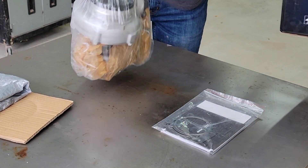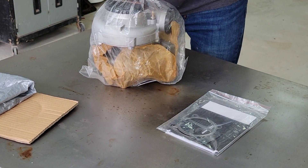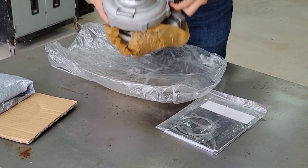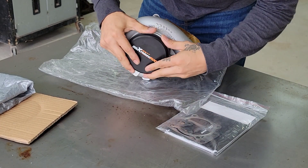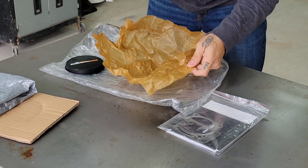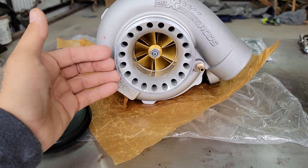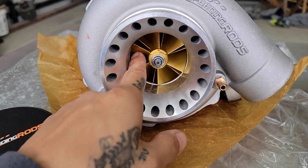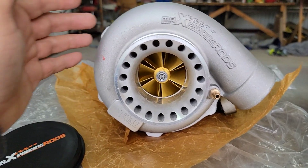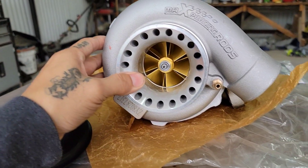Let me go ahead and open this real quick. All right guys, here it is — here's the turbo, this is the street turbo by Max Speeding Rods. The street turbo comes with a billet aluminum compressor wheel and it has the anti-surge housing.